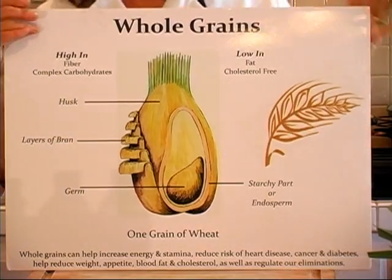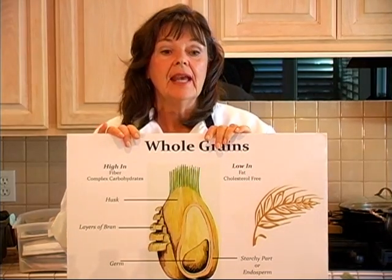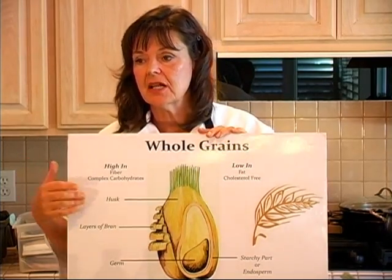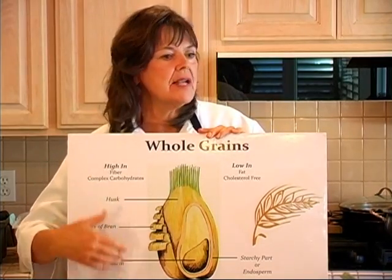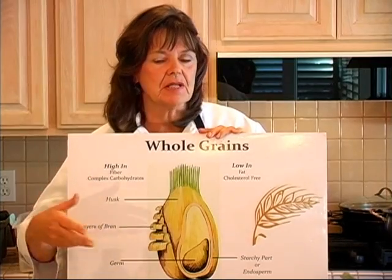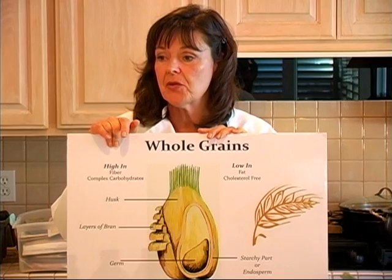Many years ago, I had a student who couldn't get her cholesterol down below about 85 points — still in the high 200s. She asked me what I suggested, and I told her I eat whole grains every day. So every day for eight weeks, she had some kind of whole grain — either brown rice, oats, barley, millet, or something else. At the end of that period, she tested her cholesterol again and it dropped another 100 points.